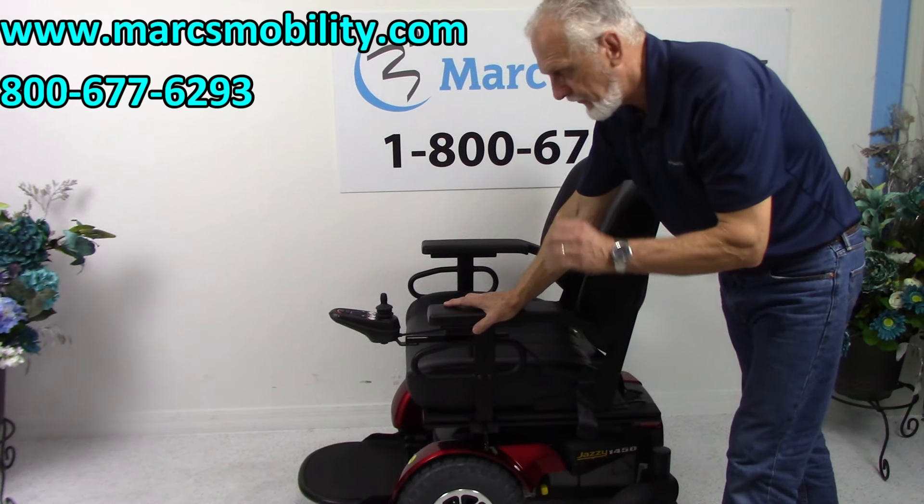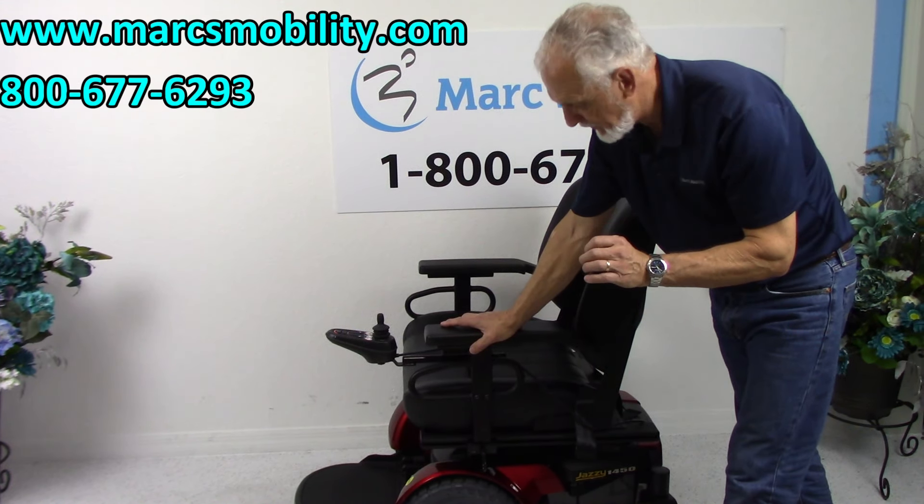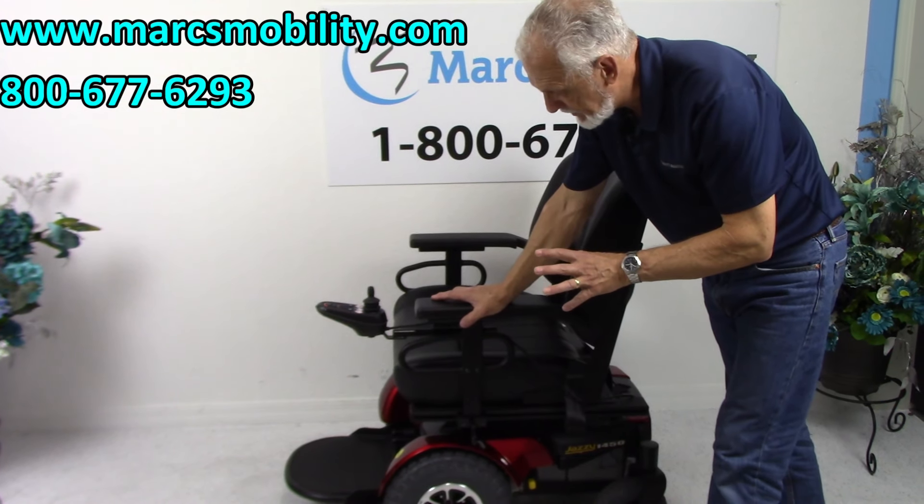This is a Jazzy 1450 HD. This is an extremely heavy-duty power chair, built like a tank. This is the big one that Pride Mobility makes.